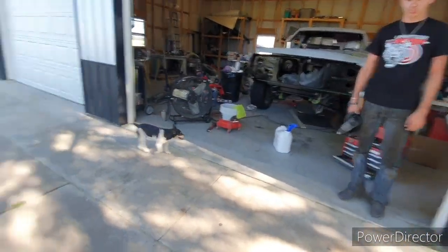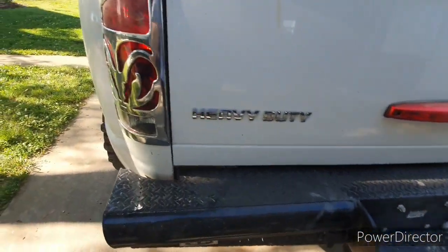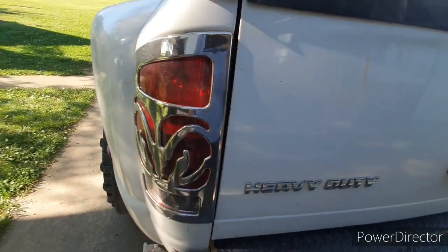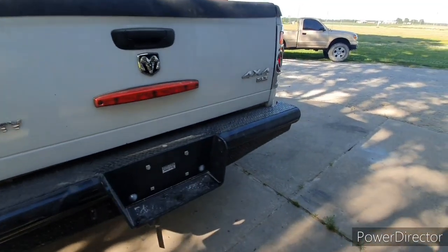You can tell we're getting ready to get out the heat gun. It's just 3M adhesive on there down each side, so really all we've got to do is heat them up and pull them off, and then we'll take the glue off.